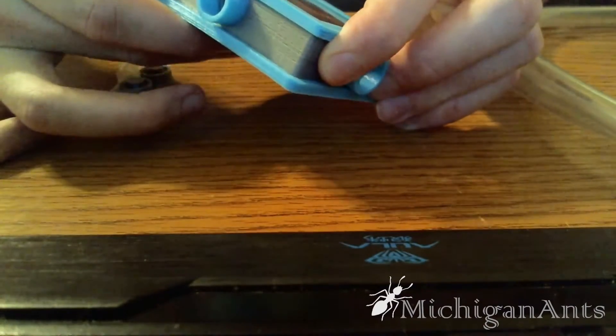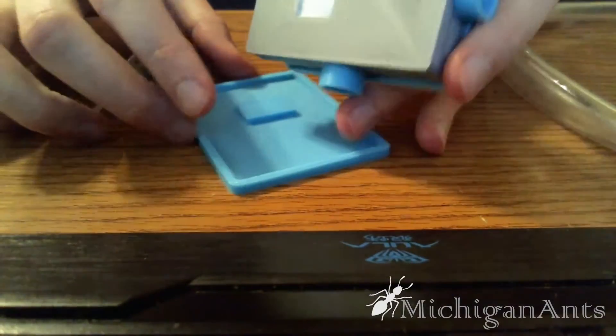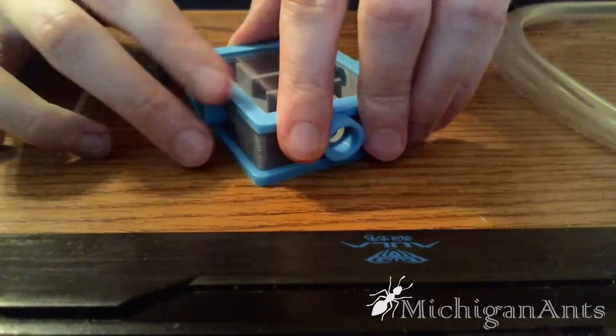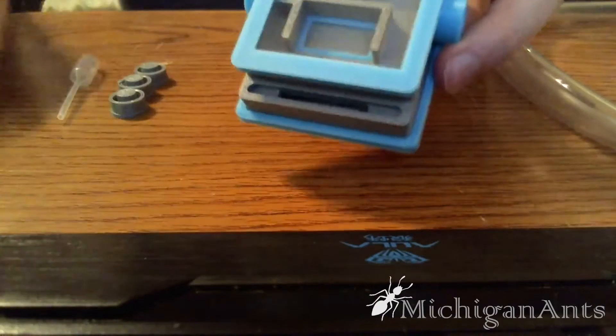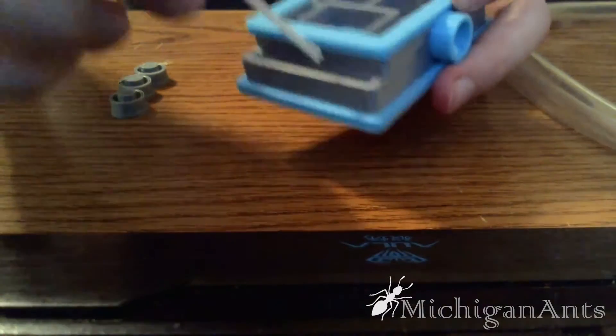For starters, you're able to simply pop off the bottom, and this is how you can change your hydration chamber. You can use cotton, sponge, whatever, and if we put it back on here, the way that you hydrate it is you just simply use a pipette that is shipped with it, and just fill it up right here.